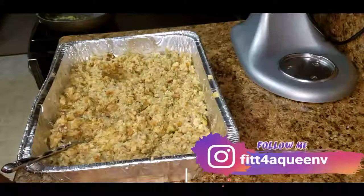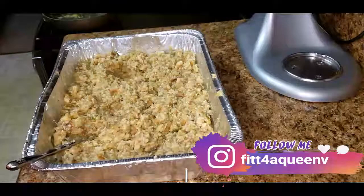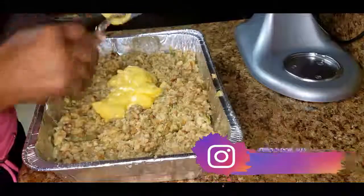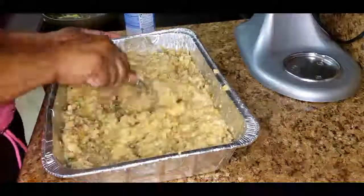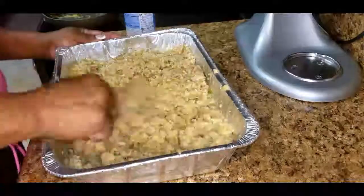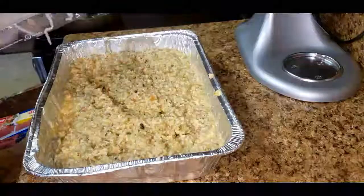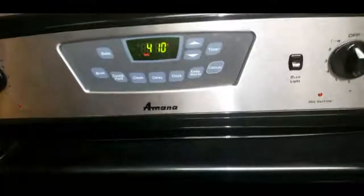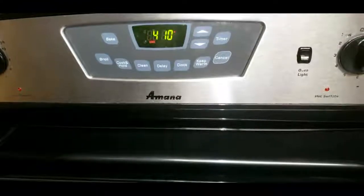For my last ingredient, I'm going to use one can of cream of chicken soup. I'm going to cook it at 410 degrees for about 45 to 50 minutes.